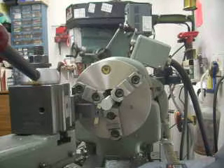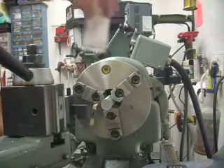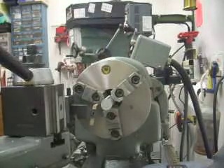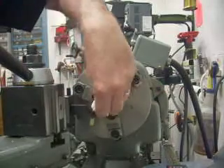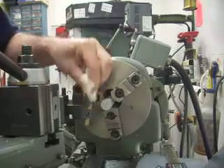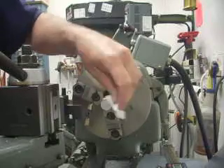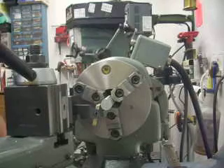To start, as with any edge finder, you've got to have clean surfaces. So I've got here alcohol — spray it on the area, take some paper, clean off any debris. I'm not so concerned about grease and oil because the cutter will go through that, but any swarf will potentially change the accuracy.